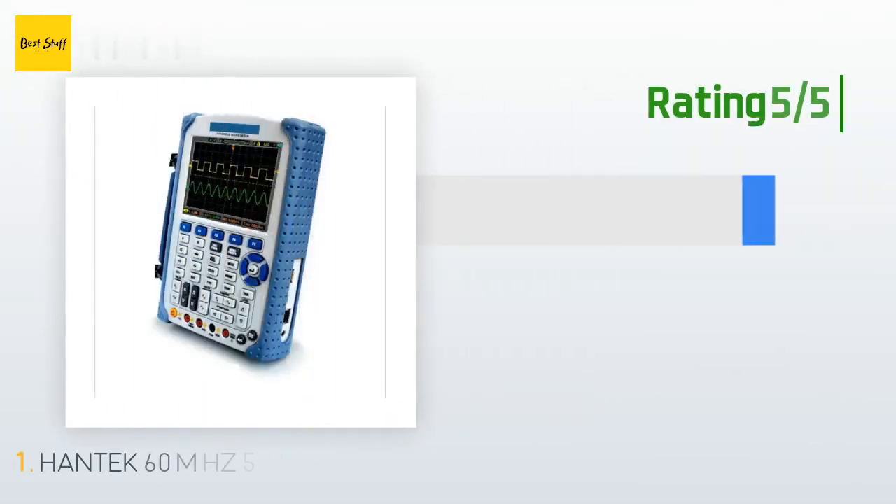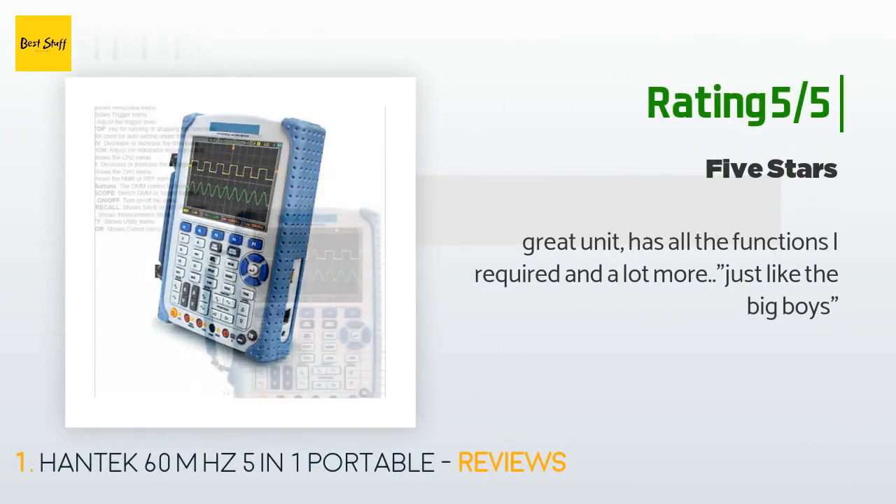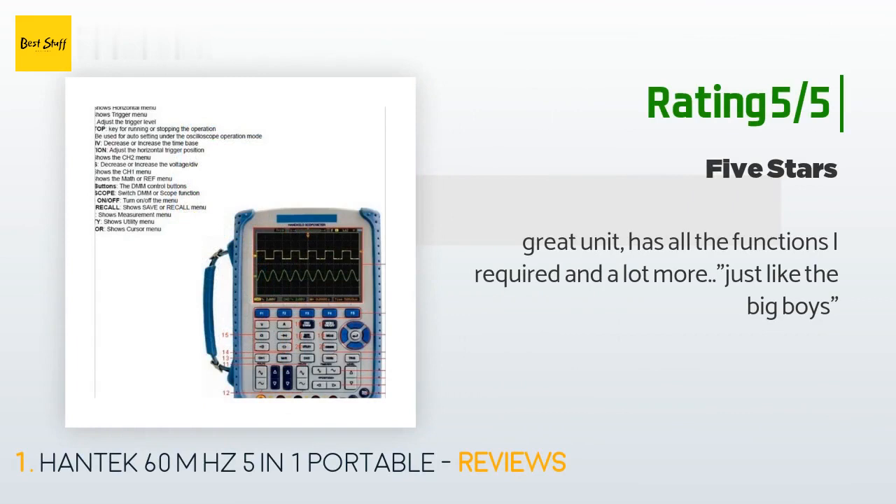Another happy customer said: 'Great unit, has all the functions I required and a lot more — just like the big boys.'